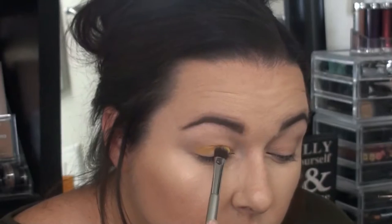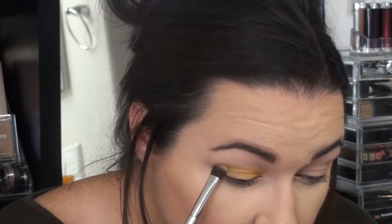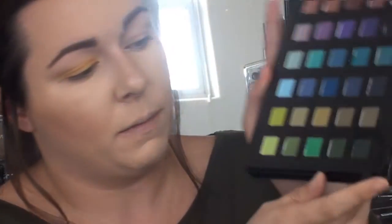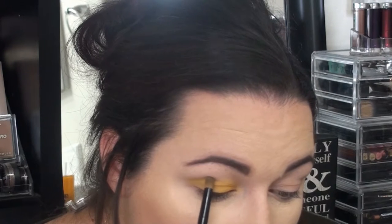I'm going to do it with just a fluffy brush. I'm going to go back into that yellow and just focus it on the lid again. Then I'm going to take a smudgy brush and go in — I think I might mix them a little bit — but this green right here and this green right here. And I'm going to start doing that with the smudgy brush in my crease.